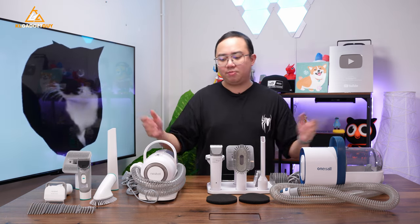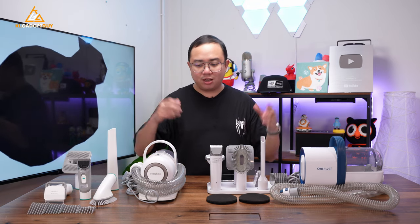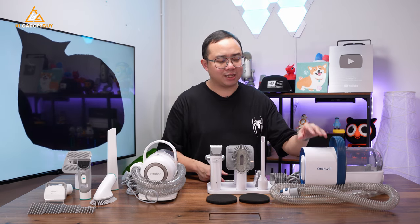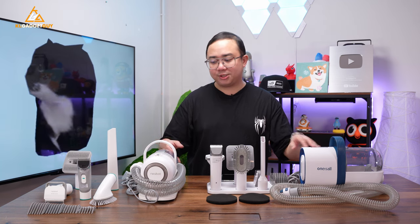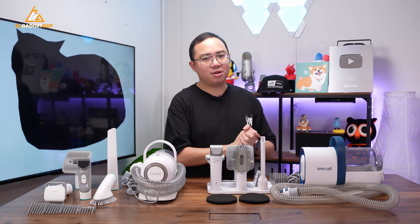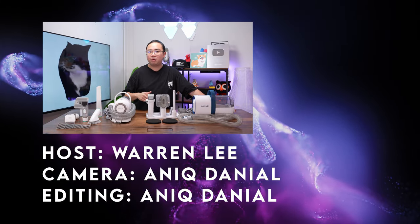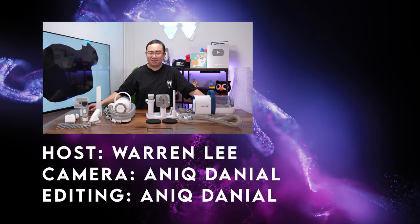That's pretty much it for these two pet vacuum cleaners. I really love both of them, but the One Is All Pet Vacuum Cleaner definitely gets my recommendation over the NearBot P1 Pro, because the cleaning tools it provides are really hard to resist if you're grooming your pet regularly. Let me know what you think in the comments below, subscribe to our channel for more videos, and I'll see you in the next one.